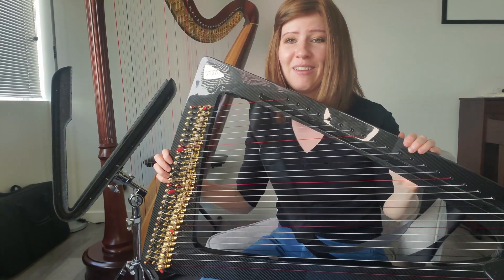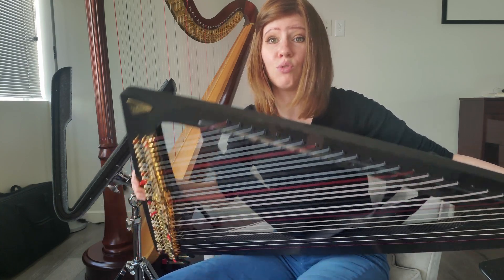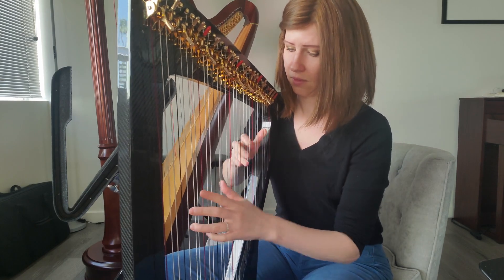Here's my Salvi Delta. It has a full range of strings. This is an electric instrument, so there's no body for the sound to resonate — although that said, it's still quite resonant.